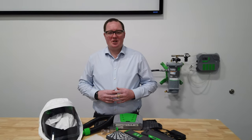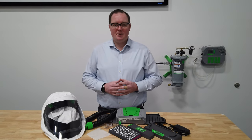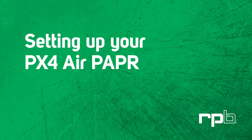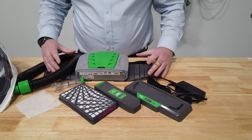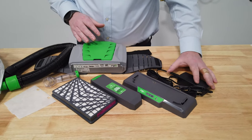Welcome. In this quick video we're going to explain how to set up your PX4 PAPR and also your T-Link 12x respirator. First of all we've got the PX4 PAPR system, and we've also got the charger with the cable.